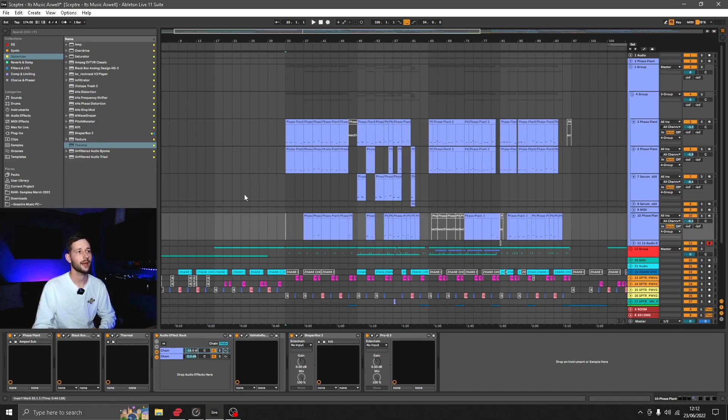I'll wrap it up there and play you through this section so you can hear what's going on. Thanks again for watching and I'll catch you in the next video.